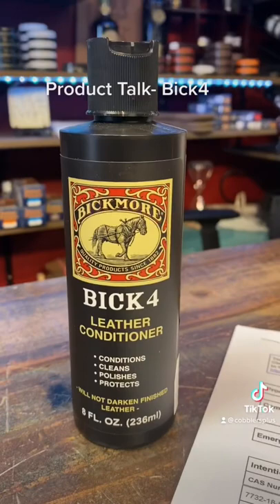It's an easy grab and go. Use it on any kind of smooth leather and oiled leathers as well, as it doesn't have too many waxes, but I don't recommend it on suede and nubuck unless you're an expert at it. Link is in the description below if you need any.